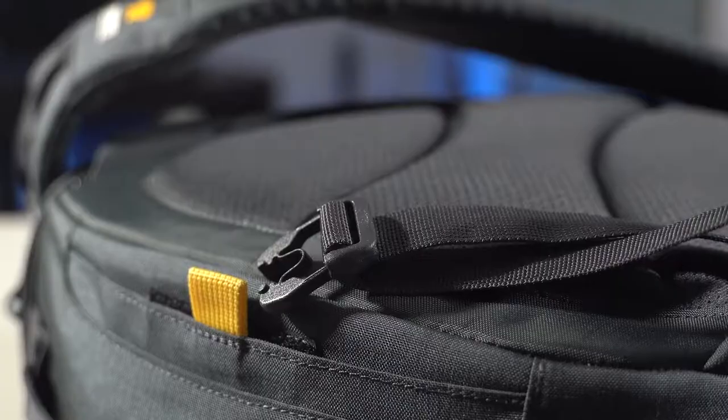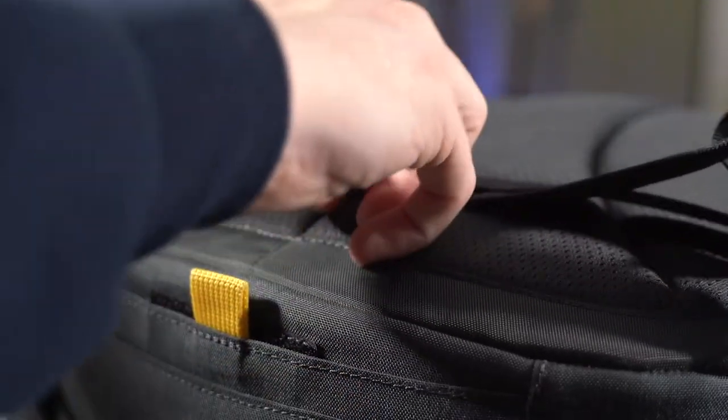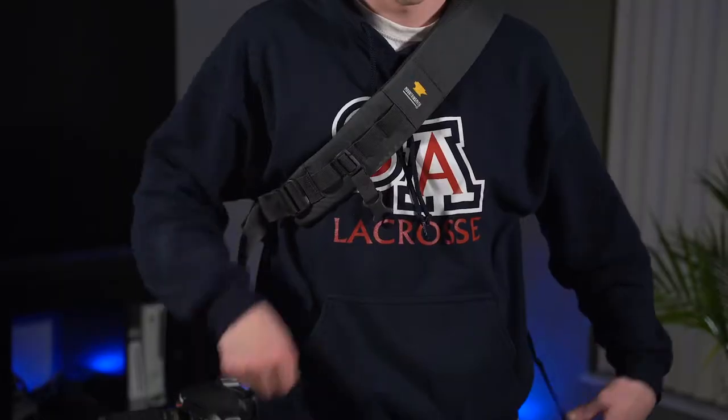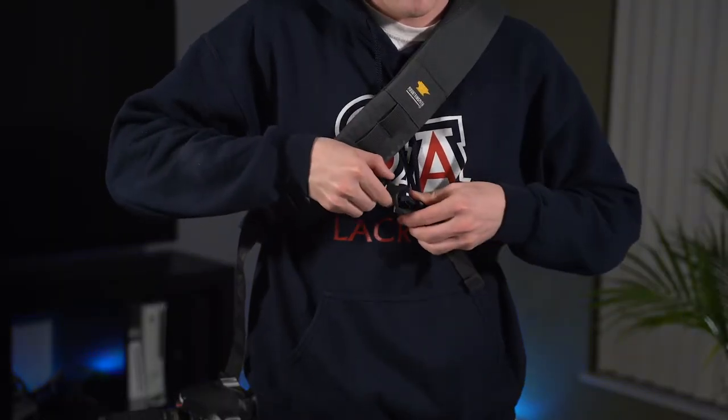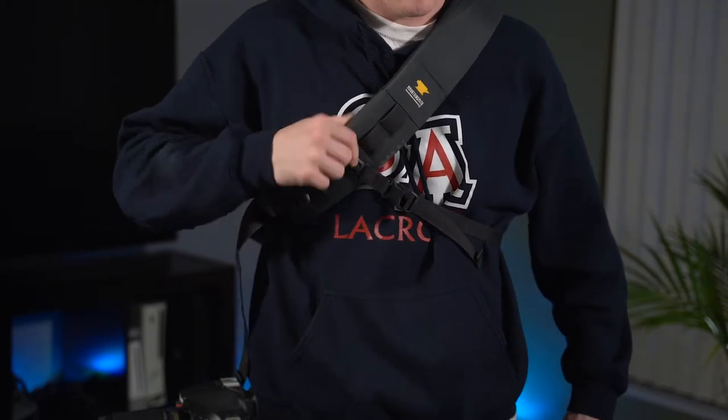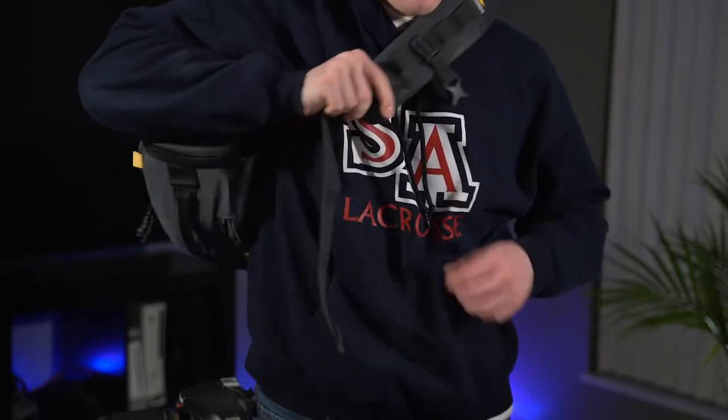Moving back up to the strap, there's another little strap that helps secure the single-strap design. If you're hiking or moving around a lot the bag might slide around on your shoulder, so this helps keep it secure. The main strap is also adjustable in two different ways — you can move it up and down on the strap and you can tighten it and clamp it down to fit your size and needs.